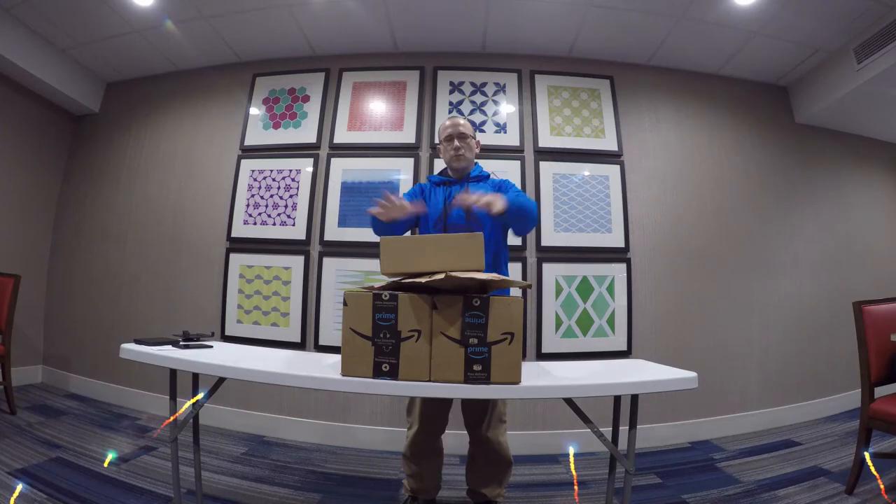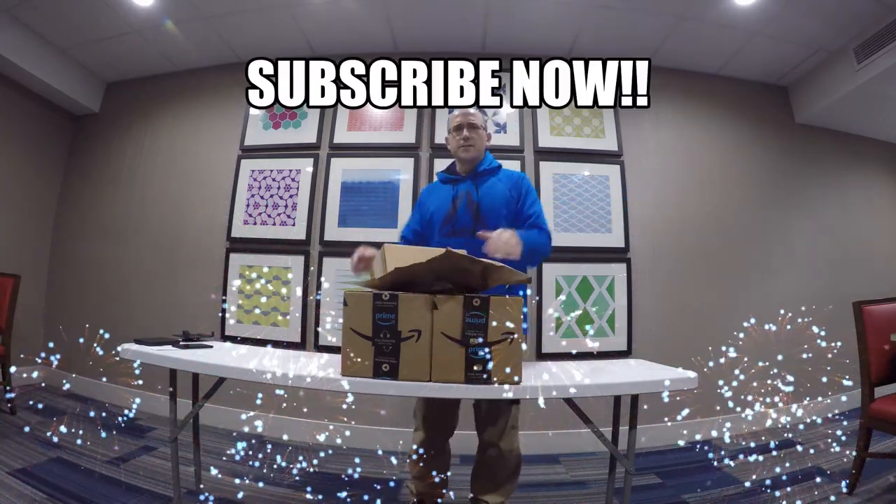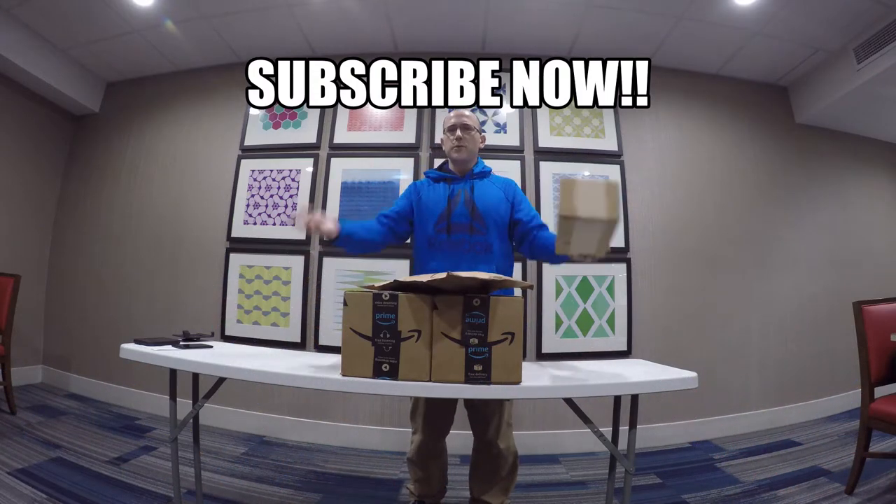What's going on guys? Welcome back to the channel. If you're new and you're not subscribed, get subscribed, push that button. It's free, it helps us out, and we do appreciate you.